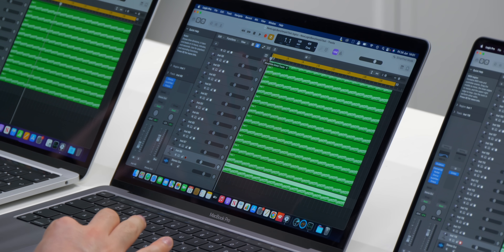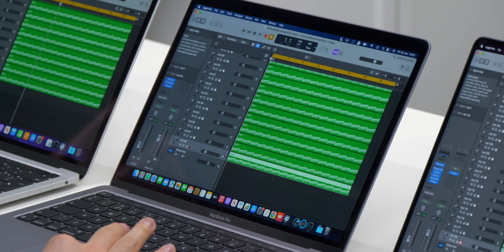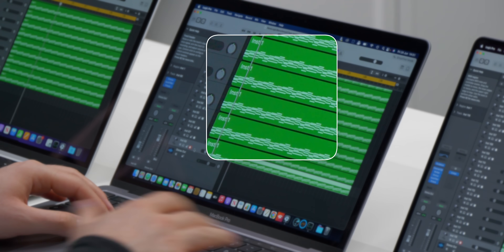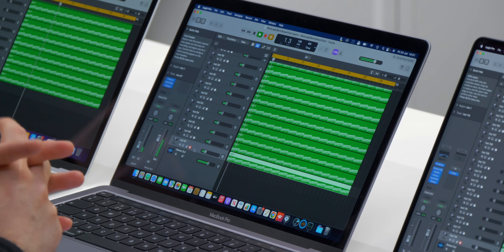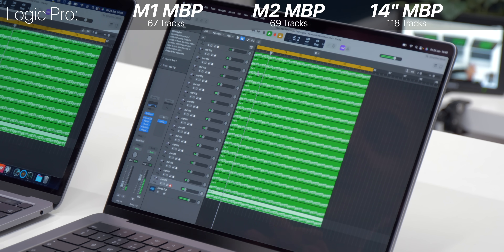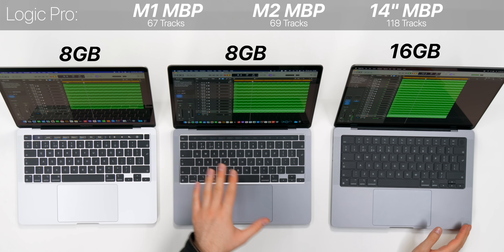Now let's do a Logic Pro test. I have a selection of loads of tracks and I want to see how many each machine can play until it crashes. The M1 with 68 tracks crashed, but at 67 tracks it plays perfectly. On the M2 model, I was able to play two more tracks - so 69 tracks in total - a very small difference over the M1. On the base 14-inch, I was able to play 118 tracks, which is very interesting because the core count is exactly the same. The only difference is the memory - it has 16 gigabytes - so it seems like memory actually helps these chips play more tracks.